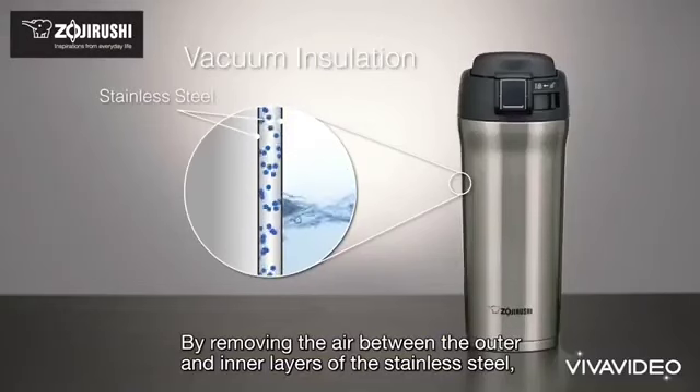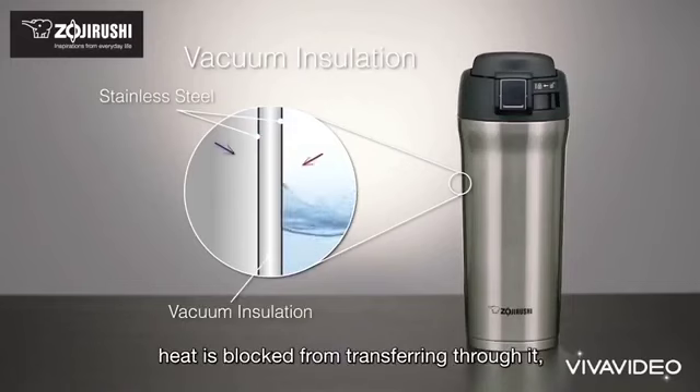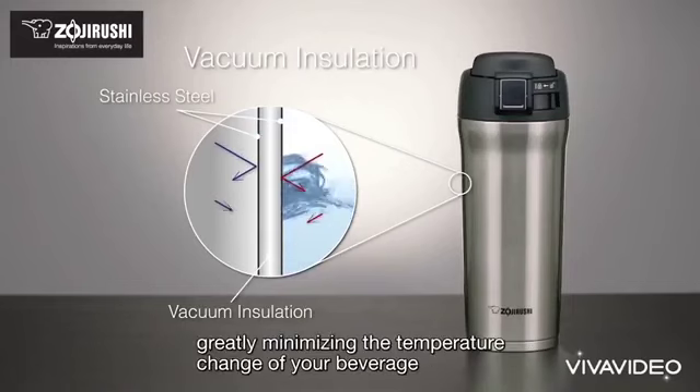By removing the air between the outer and inner layers of the stainless steel, heat is blocked from transferring through it, greatly minimizing the temperature change of your beverage.